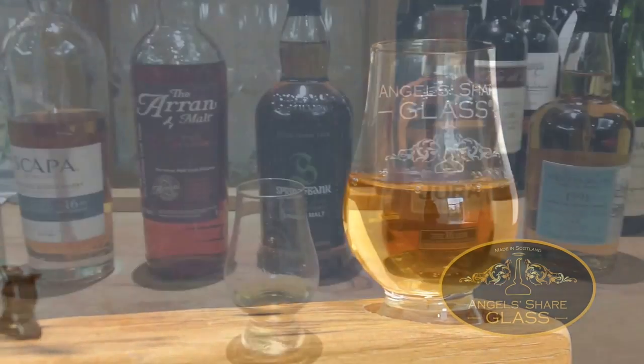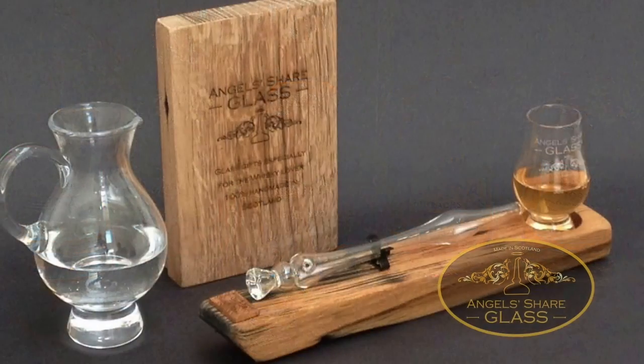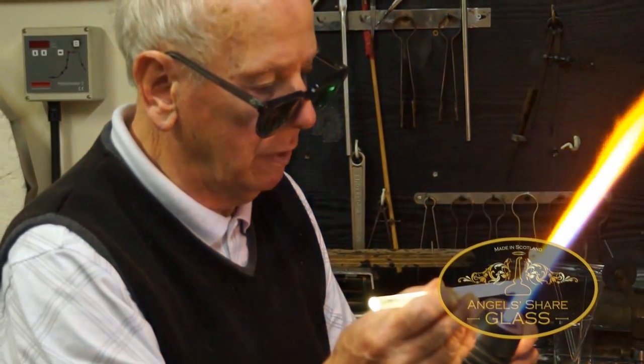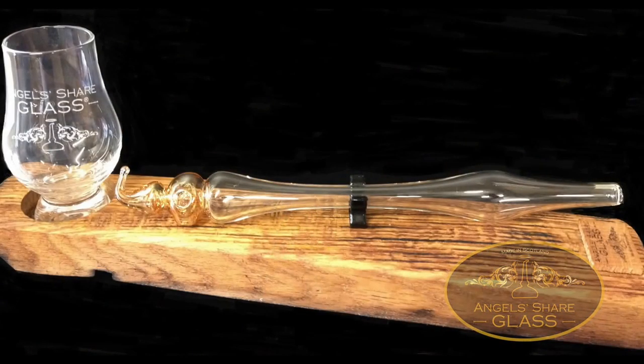We all know one tiny drop of water can make all the difference to the taste of your whisky. No more overpour from a jug and no more plastic pipettes on display. Design protected and hand made by our craftsmen in Scotland, the Angel Share Whisky Dropper is innovative and elegant.